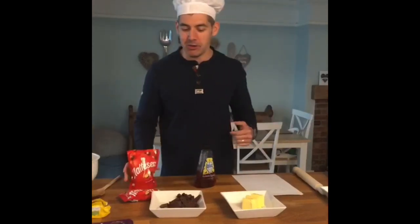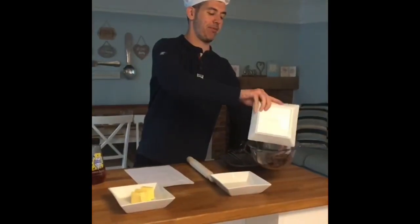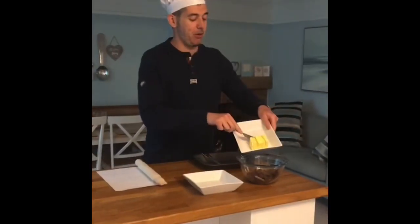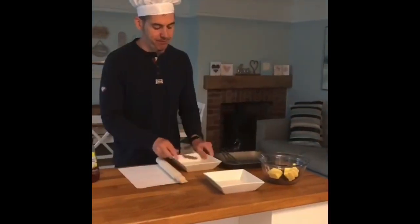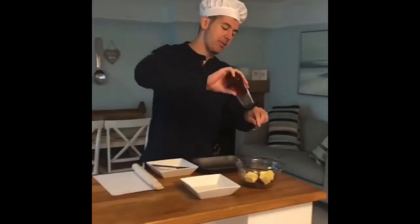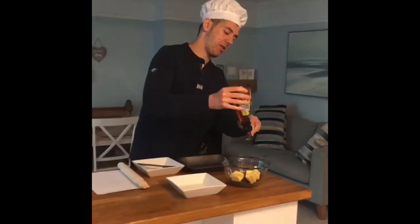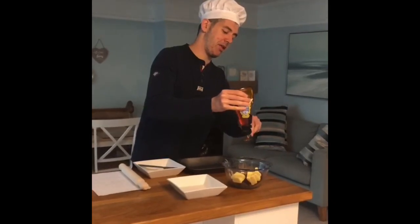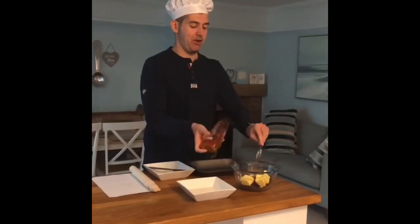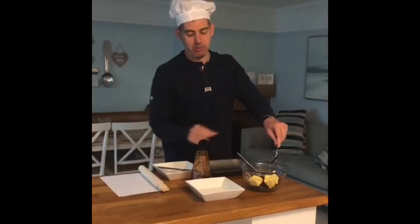This is what you need to do. You will need a microwavable bowl and you will put your chocolate into the bowl and your butter into the bowl. Then you will add your two tablespoons of golden syrup. So there we go — this could get a little bit messy. So one tablespoon in it goes. It's really sticky; you might need another spoon to help you scrape it off into the bowl. There we go — one tablespoon is in.